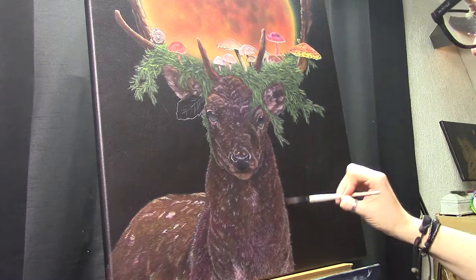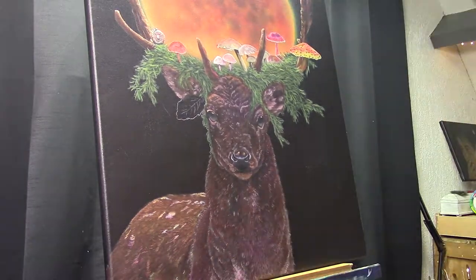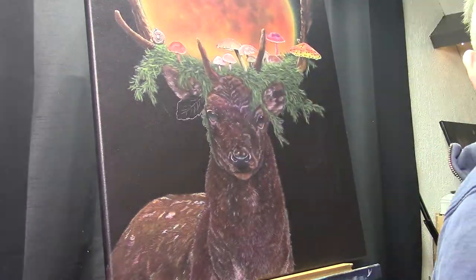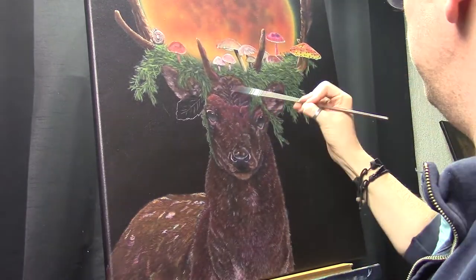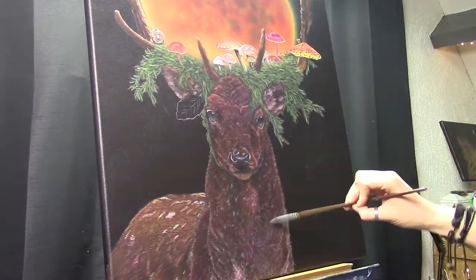And also the purples, the magentas — I found them really suitable with the oranges and especially with the browns. The browns get really warmer when you mix those colors into the brown.